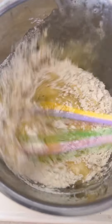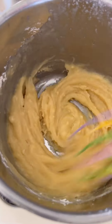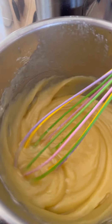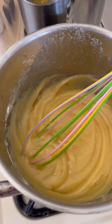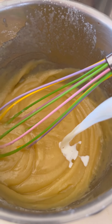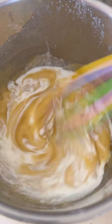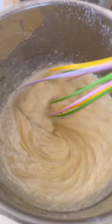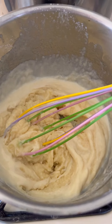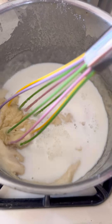The heat is still at minimum. Now we are slowly going to add a bit of milk — room temperature — a bit at a time, and then stir. Perfect. Another bit, and stir.